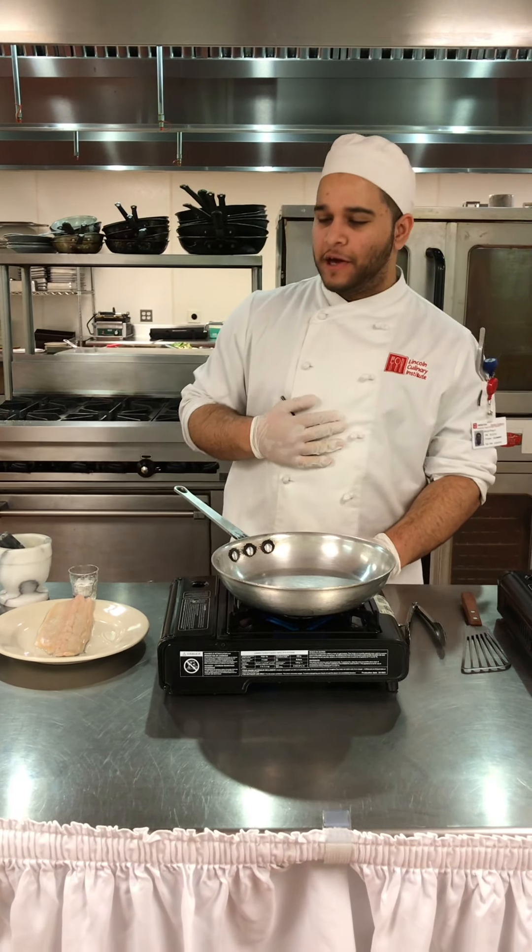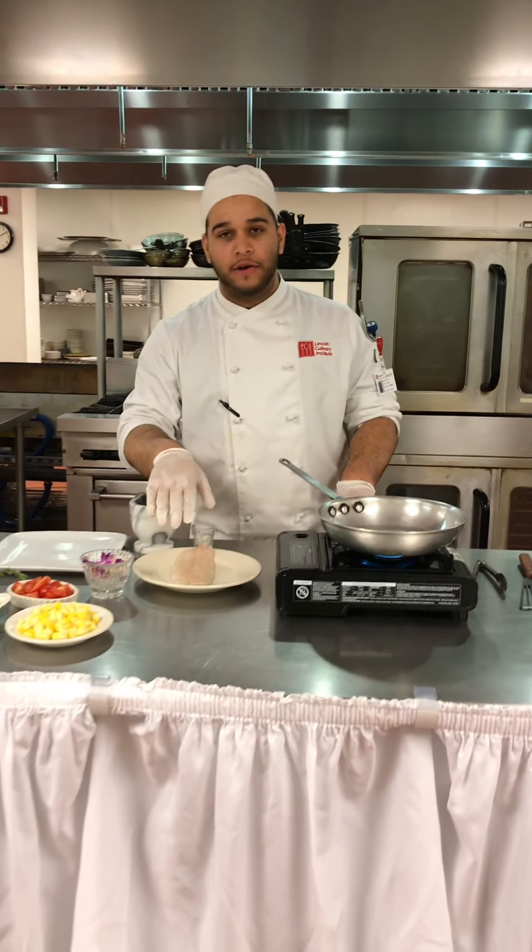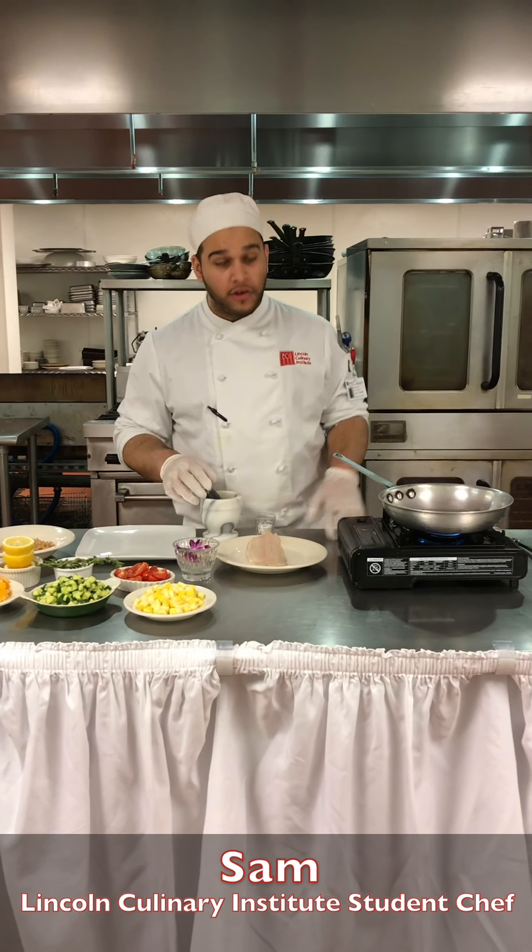Hello everyone, my name is Sam, and I'm going to be doing a rainbow trout with an Israeli couscous and a full poisson sauce.